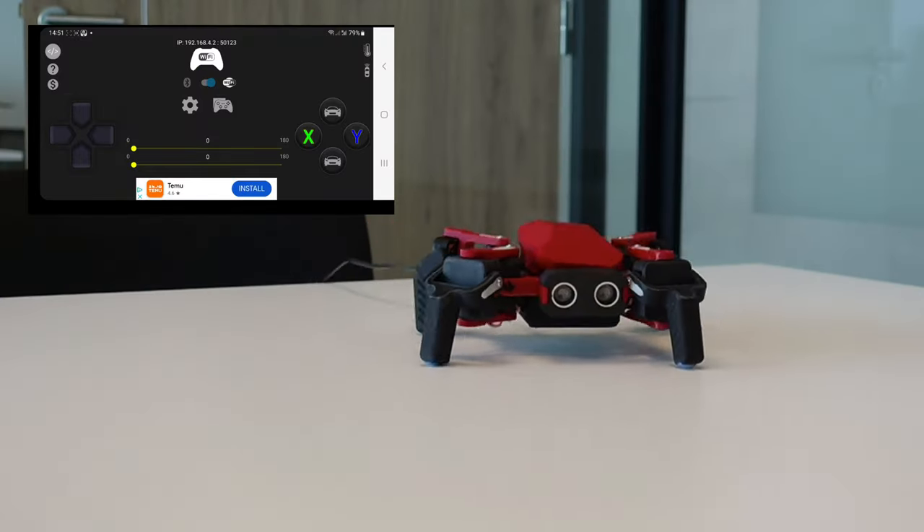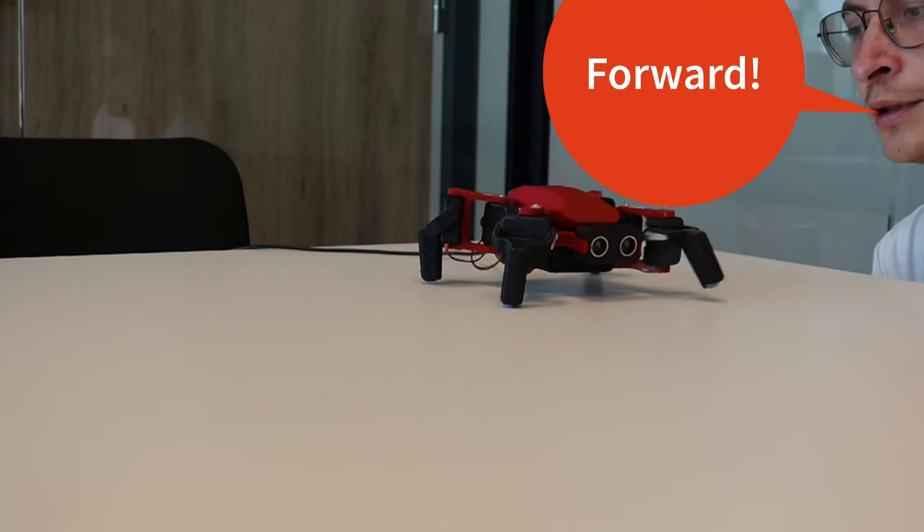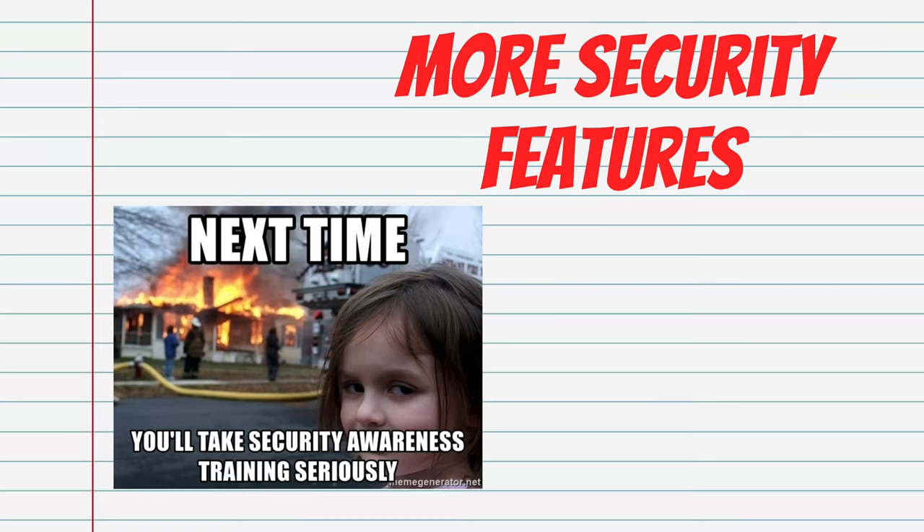Why do you need that many? To give you an example: a robot I recently made, controlled with the RP2040, had eight servos for which the PIOs were used — and that left zero PIOs available for microphone audio recording. I found a workaround, but this is exactly the kind of situation where you would need more PIOs.